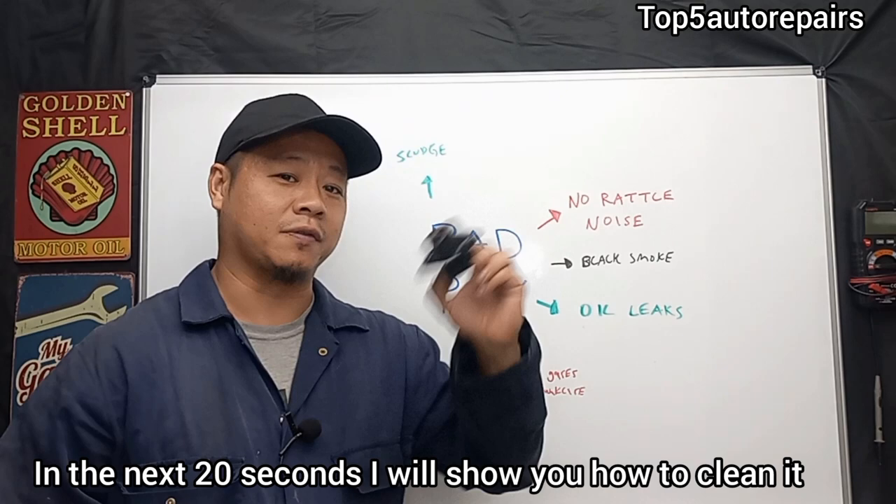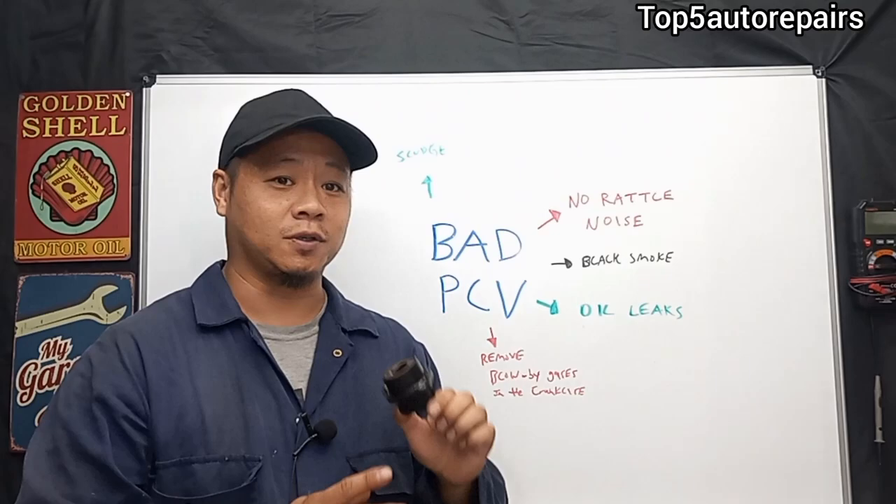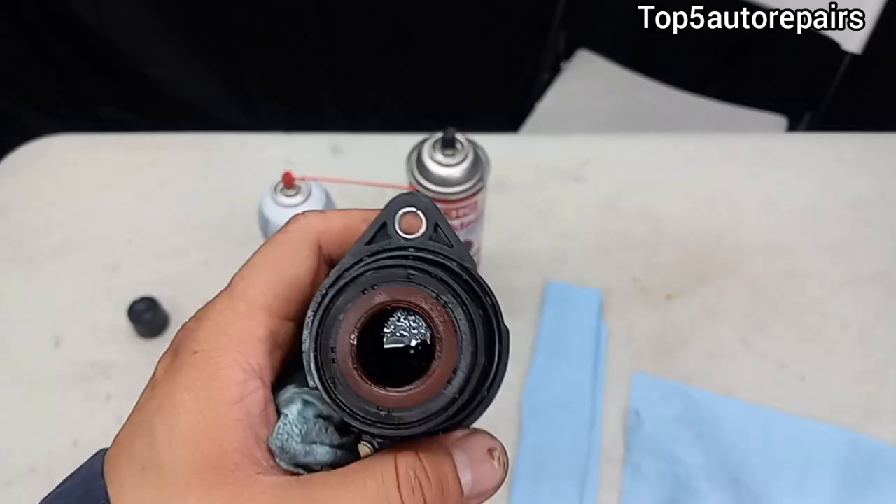The first sign that your PCV valve is bad is that when you remove it and give it a shake, you don't hear any rattling noise. That means the valve is probably stuck, and that's why you need to clean it to help free it up so it can start functioning.